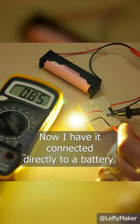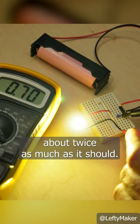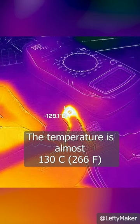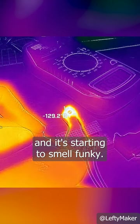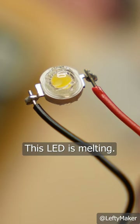Now I have it connected directly to a battery, so it's pulling 600mA, about twice as much as it should. The temperature is almost 130 degrees and it's starting to smell funky. Now we're seeing some actual damage — this LED is melting.